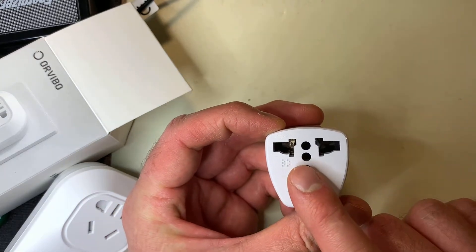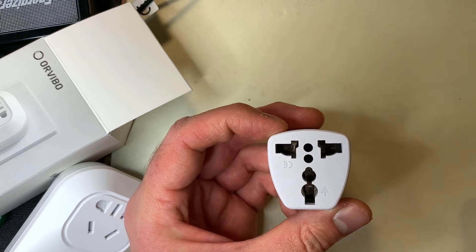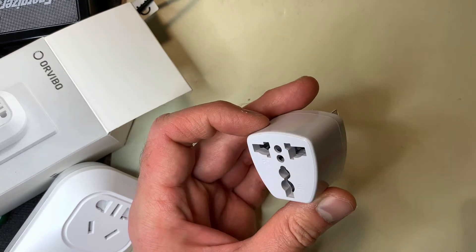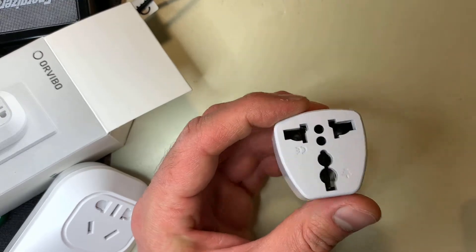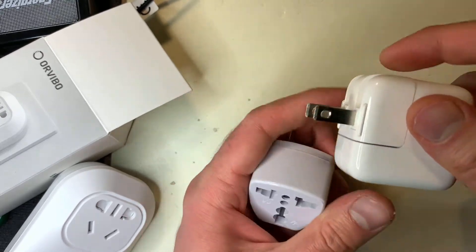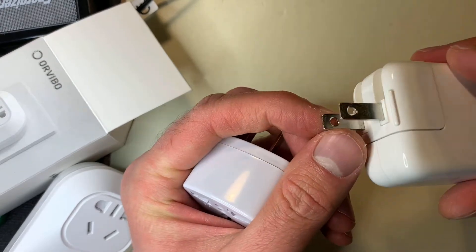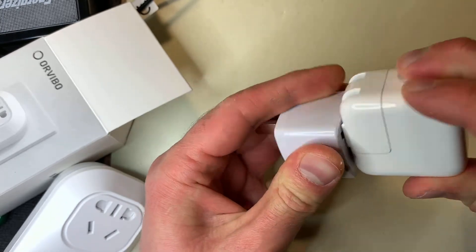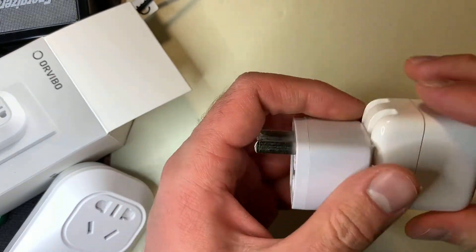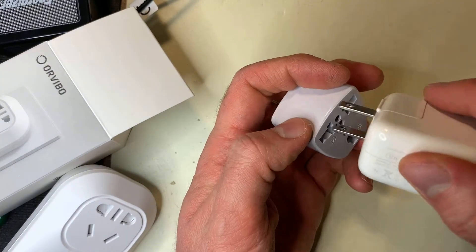These, if not used properly, are extremely dangerous — like electrocution, burn your house down kind of dangerous. What these can be used for safely is something like this — just an iPad charger. The pins are not polarized, so they can go in either way, and there's no ground pin. So if you plug this in and plug it into the wall, that'll be fine. It'll work without any problem; there's no electrical difference.